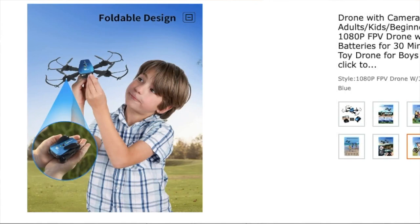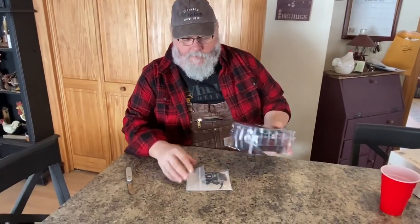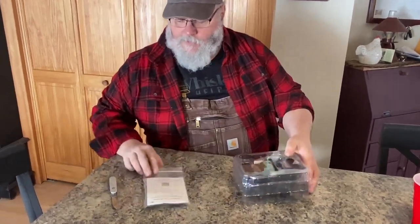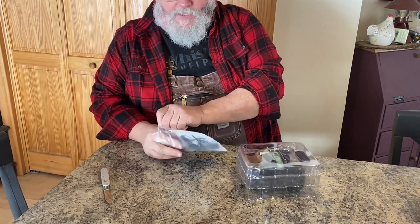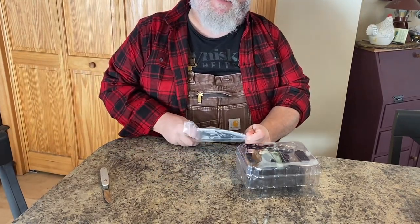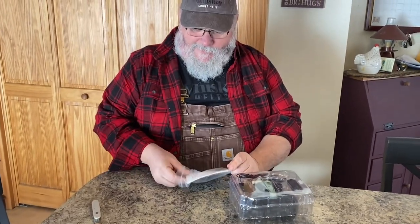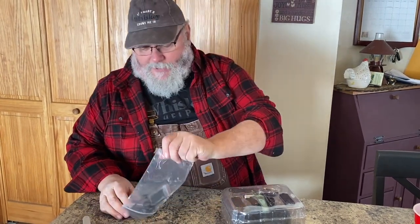So that being said, let's unbox this thing and see what's in here. Here's the instructions. It says ages 14 and up. We're gonna put that to the test. I may have been a long time past 14, but I guarantee you there's some 14-year-old kids that can run electronics better than I can.